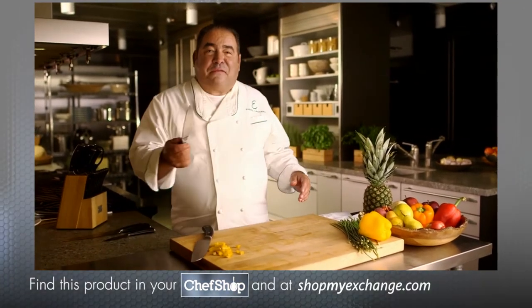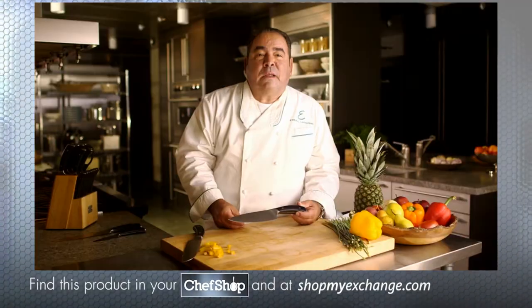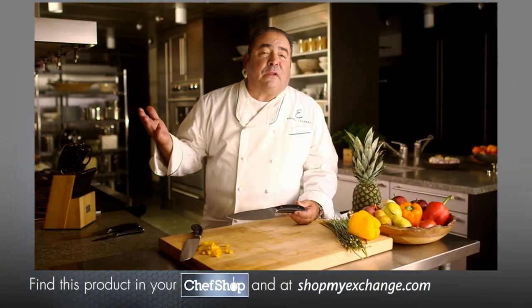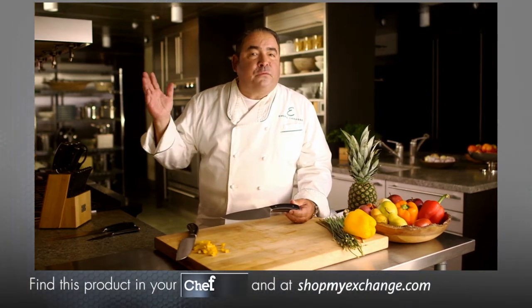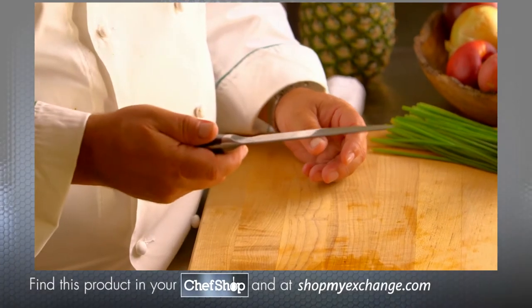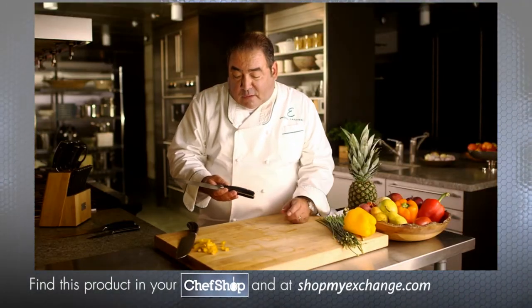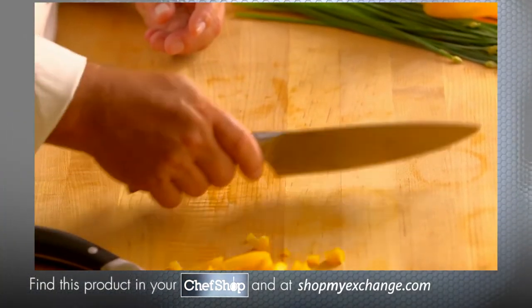Now, the chef's knife. The chef's knife is probably the most used knife in the kitchen, and it can be used for everything from chopping, dicing, and slicing fruits and vegetables. Probably the most used knife I use. You can see, again, that double rivet. See the shape — how it's just made to ease through cuts.